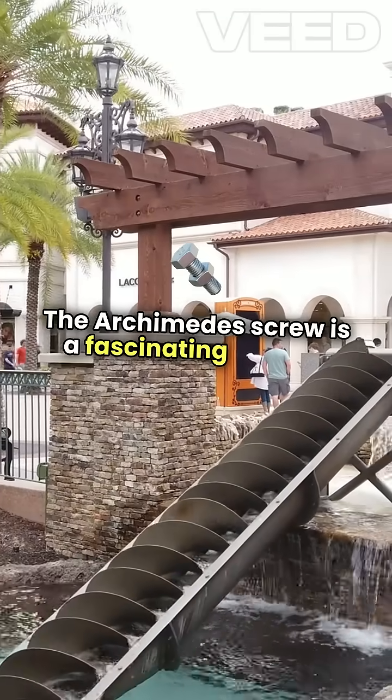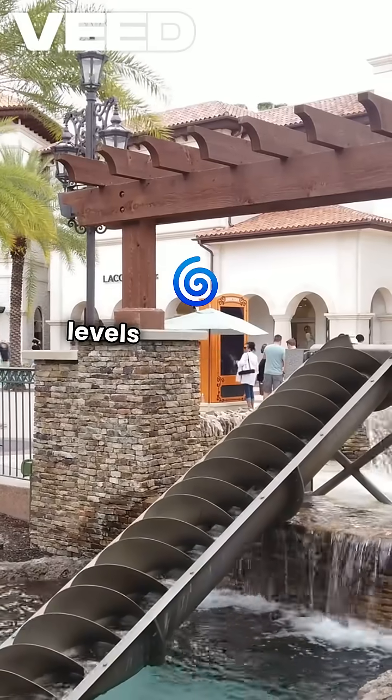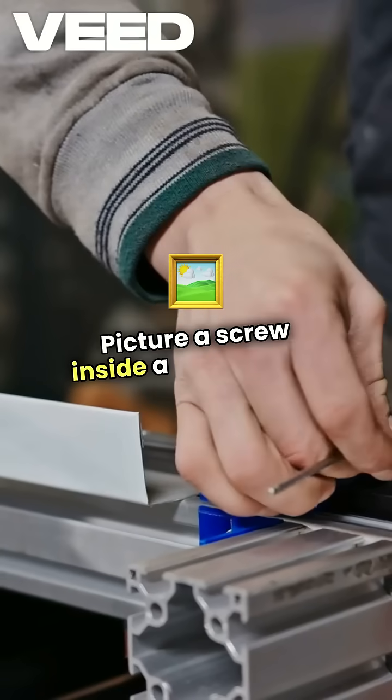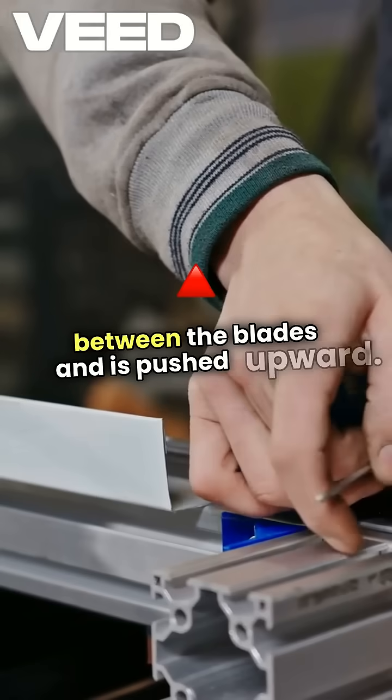The Archimedes screw is a fascinating ancient invention designed to lift water from lower to higher levels using a simple spiral mechanism. Picture a screw inside a hollow pipe. When you turn it, water gets trapped between the blades and is pushed upward.